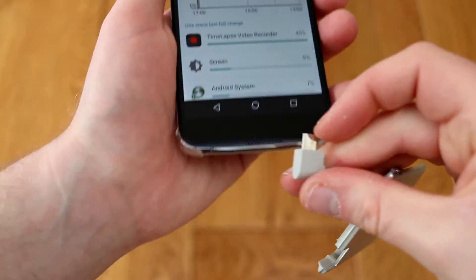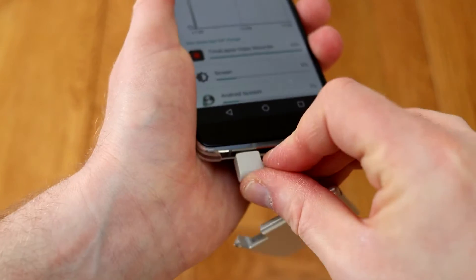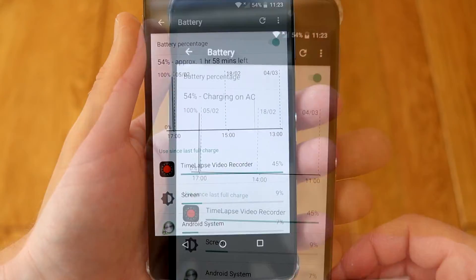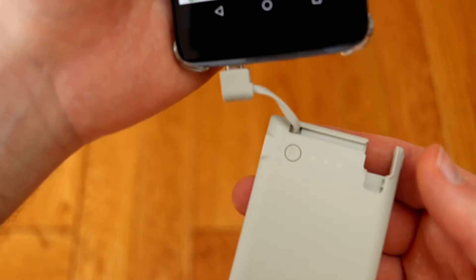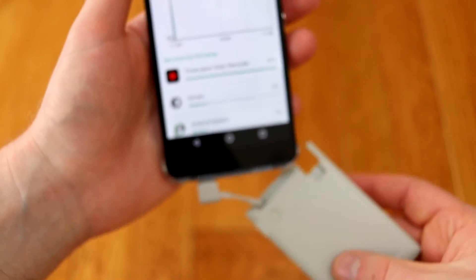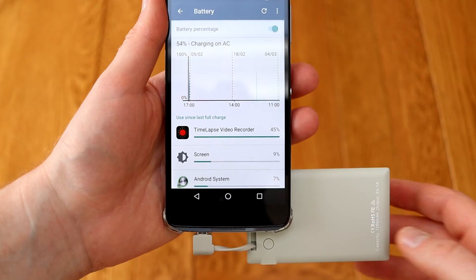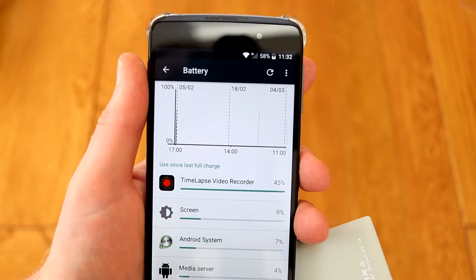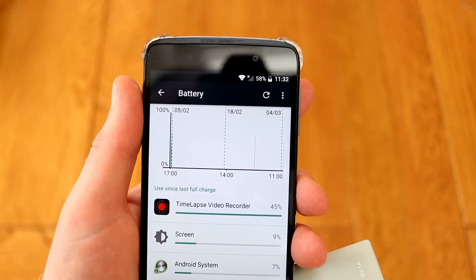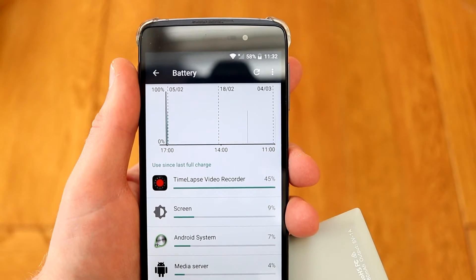So here we've got the Alcatel Idol 4, and I'm just going to demo charging this phone. It just plugs into the bottom, so you could leave this in your coat or your bag giving it a quick charge. You can see it's at 54% and it thinks it's charging on AC. I left that for 10 minutes and it's now gone up to 58%, so if you're out and about you could quite easily pop your phone on charge and give it a little top up.